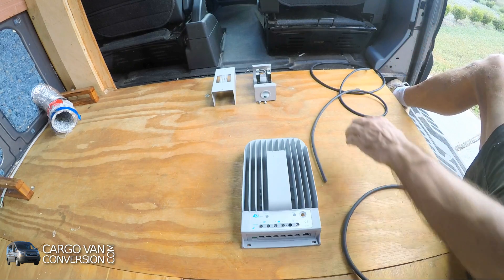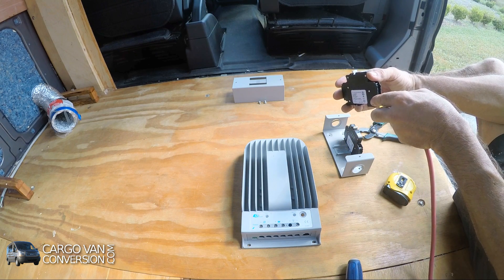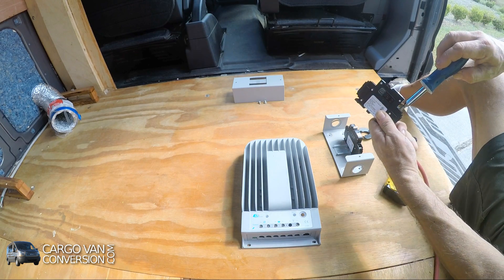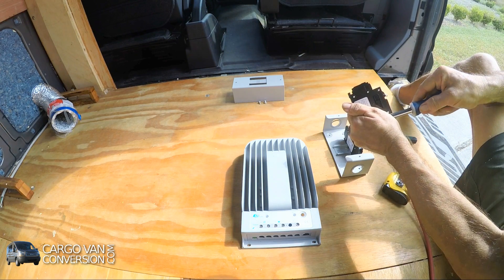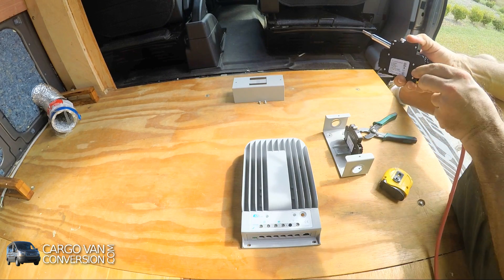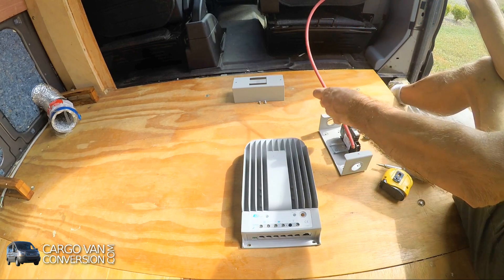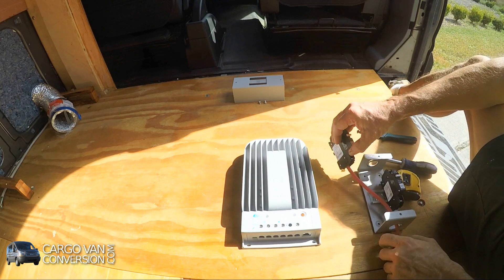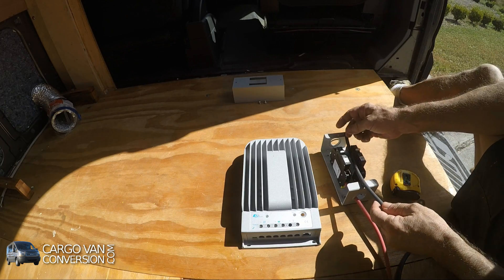What I'll first be doing is making a 6-gauge cable between the first circuit breaker and the solar controller. To make it a little bit easier I'll remove the circuit breaker, as it is a fairly big wire. The negative wire goes past the circuit breaker.